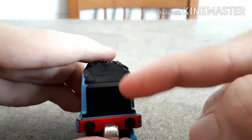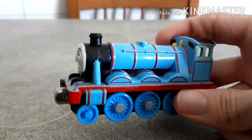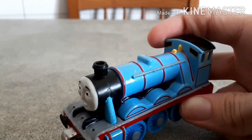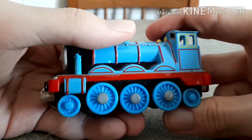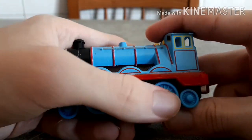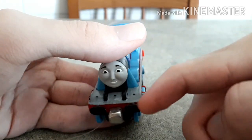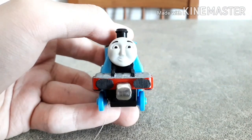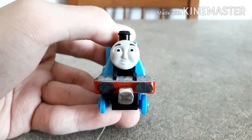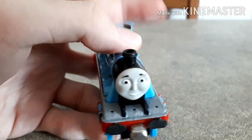Everything was glued together with some super glue, and I've painted this stuff here black. Now let's go to Gordon himself. Aside from giving him the usual details like here on the wheels, the windows, the running board — the gray running board — and the steam pipes, another thing that I did was give him oval buffers like this, just like his TV series model.